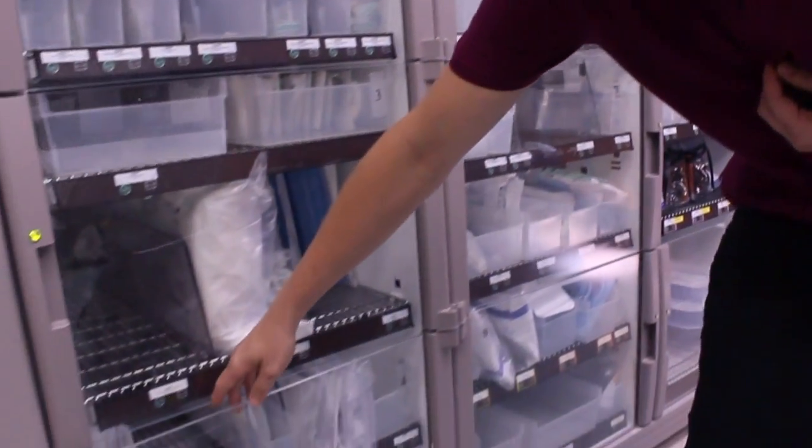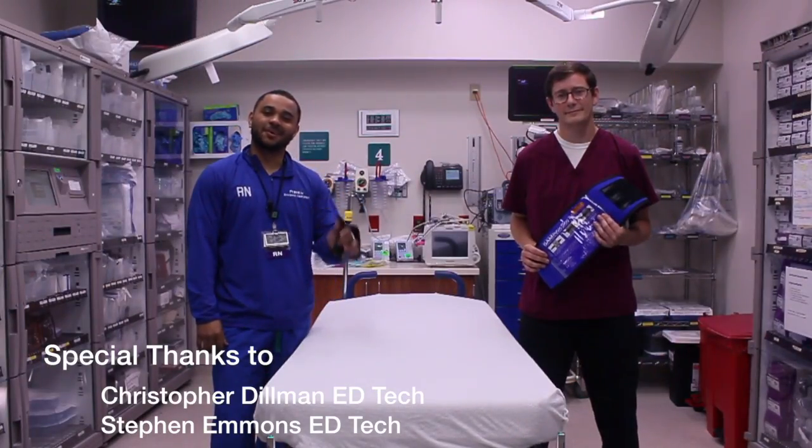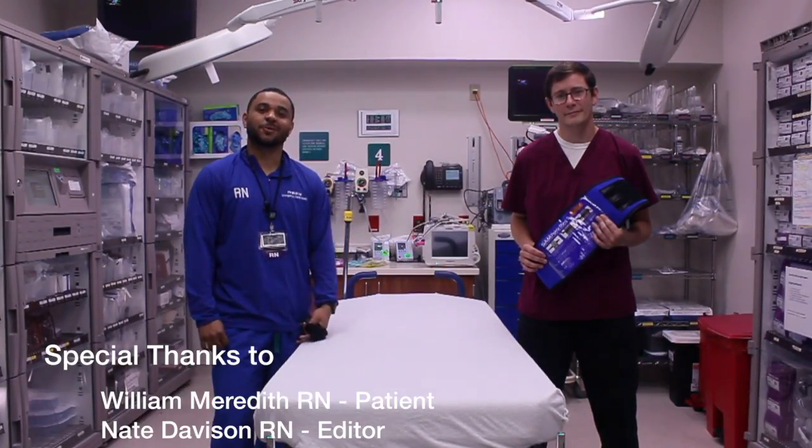And for the CAT tourniquets, they're located in door 4, the very bottom on the left. Thank you for watching this episode of AD Quick Tips. As always, if you have any questions, we're here to help.